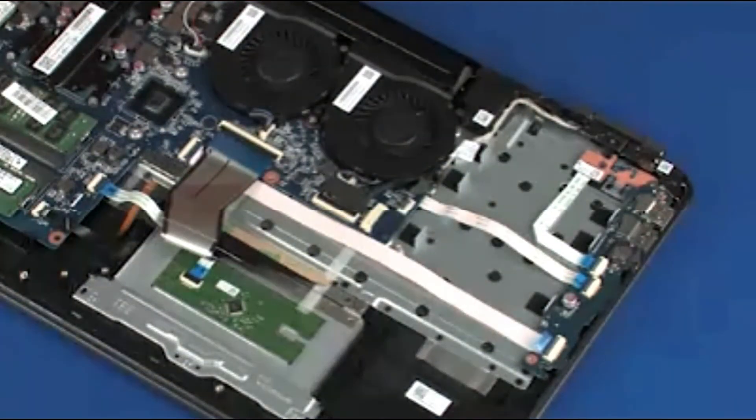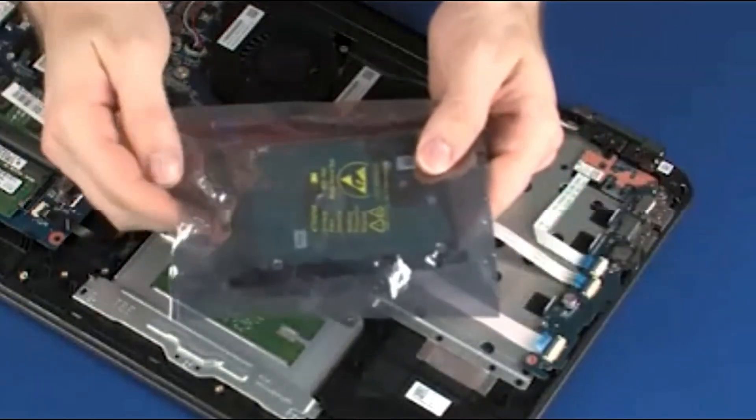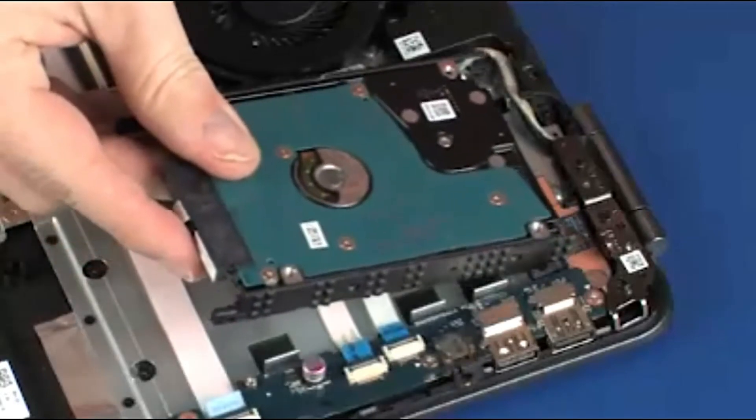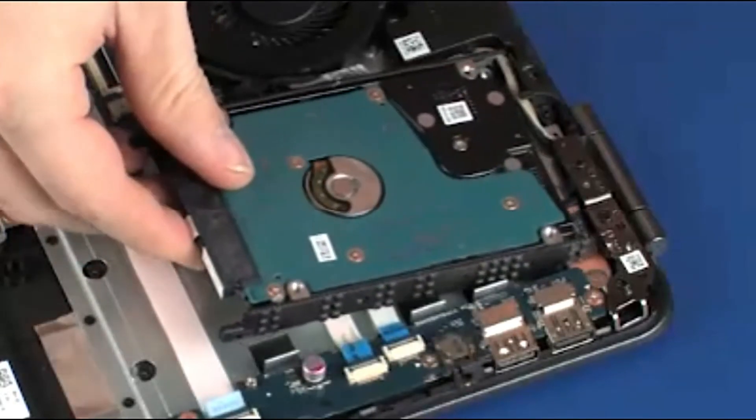Replacement. Remove the hard disk drive assembly from the static dissipative bag. Place the hard disk drive assembly into the cradle on the top cover.